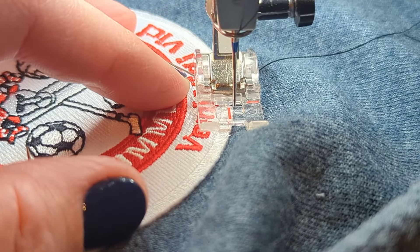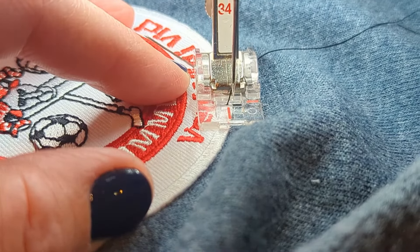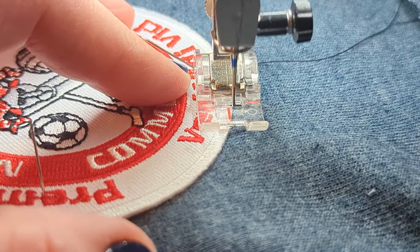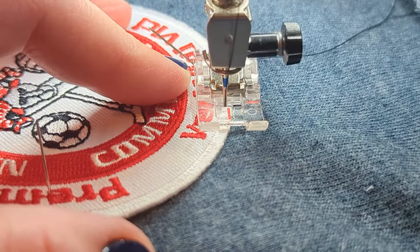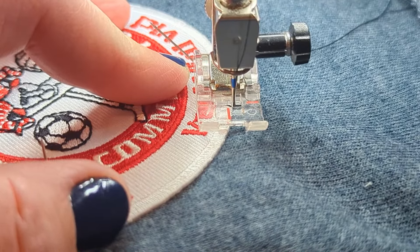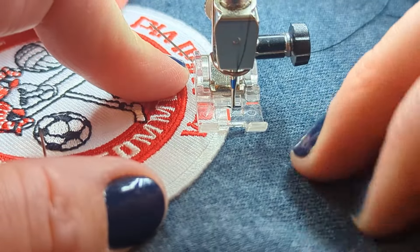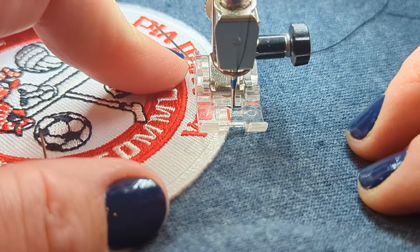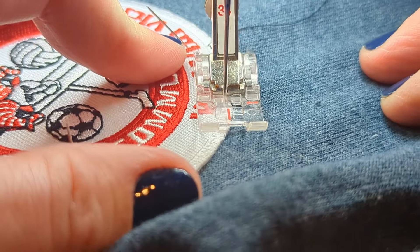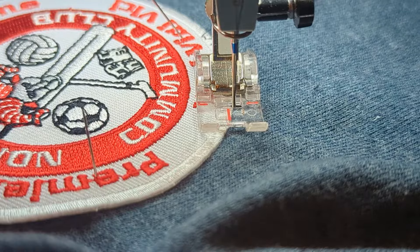Or I can turn my hand wheel — always towards you — and do it literally by hand, although my wrist might complain after this is all done. Or, of course, you can just start sewing with your pedal. I put my machine on the slowest possible speed. Not all machines have that, but just go slow and don't be afraid to stop and pivot.